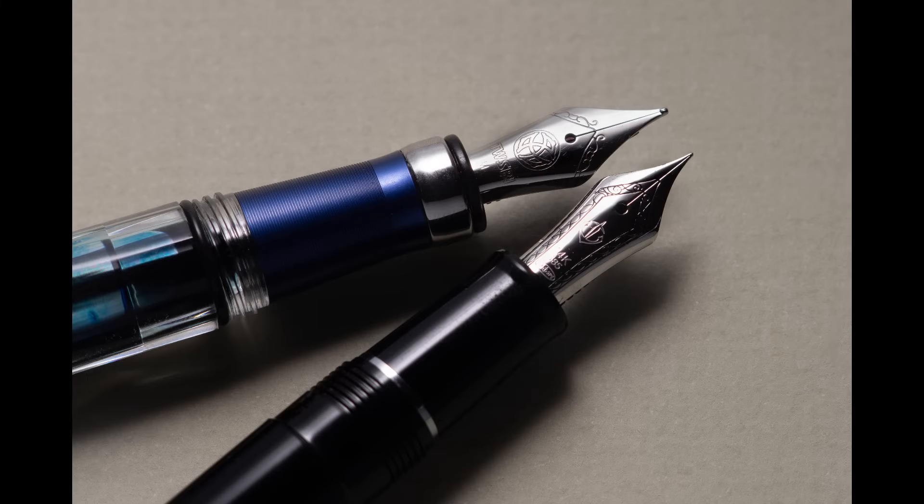This is a closeup of the points on the nib. The one on the left has a little bit thicker point; the Pro Gear Slim from Sailor on the right is very thin. With the thin one you tend to get some feedback from the paper — it can be a little scratchy. But the fine pen is great if you're writing numbers or really like small print. If you want really flowy writing, you're going to go with a medium or something called a broad, or somewhere in that range.